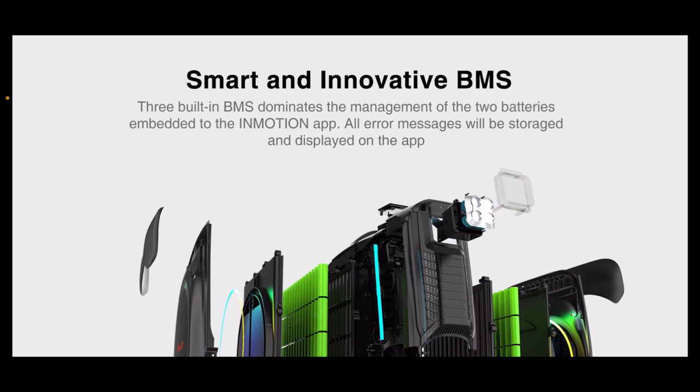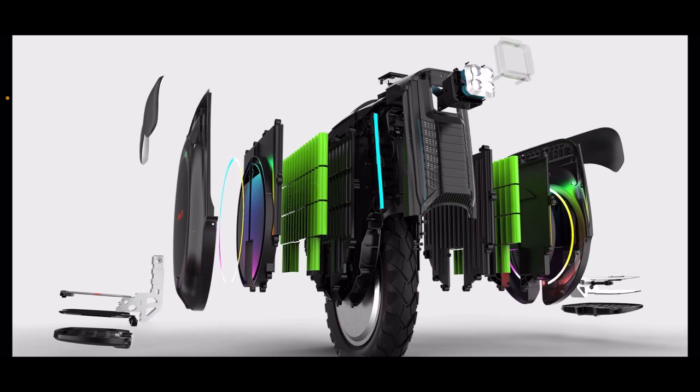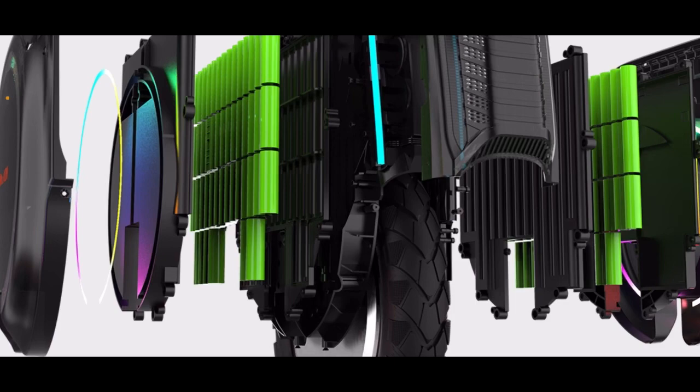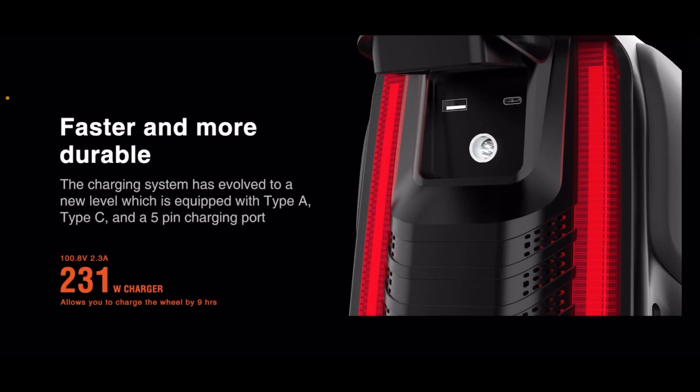Smart and innovative BMS. Three built-in BMS units dominate the management of the two batteries, embedded to the Inmotion app. All error messages will be stored and displayed on the app. The charging system has evolved to a new level, equipped with Type A, Type C, and a 5-pin charging port. I like that — I love it.